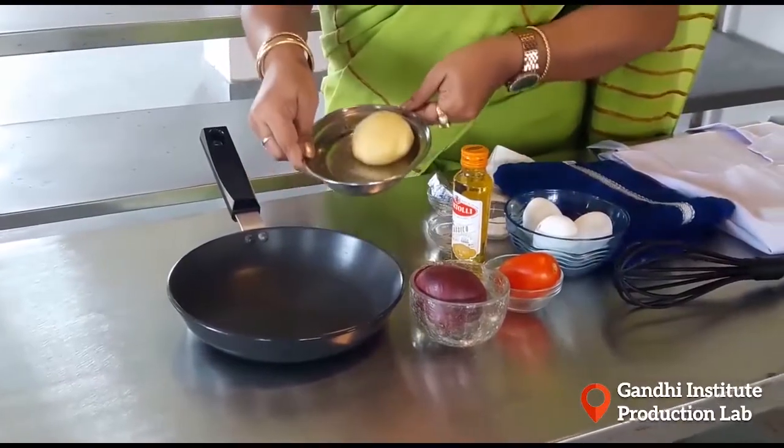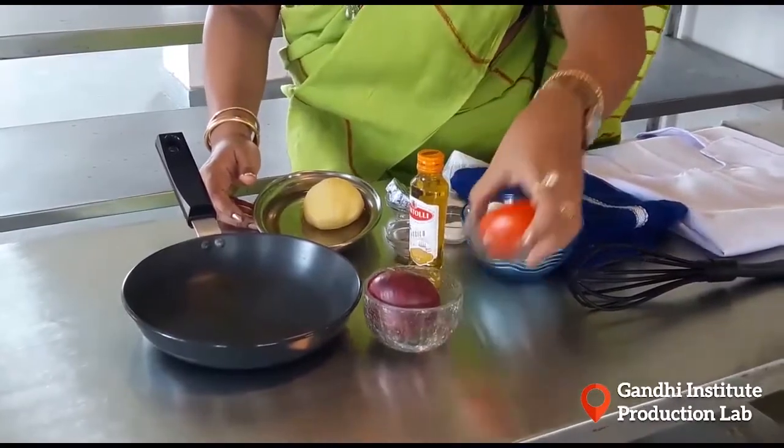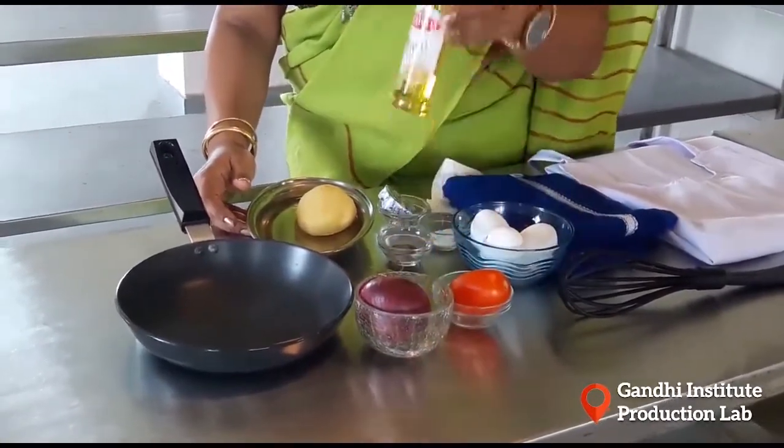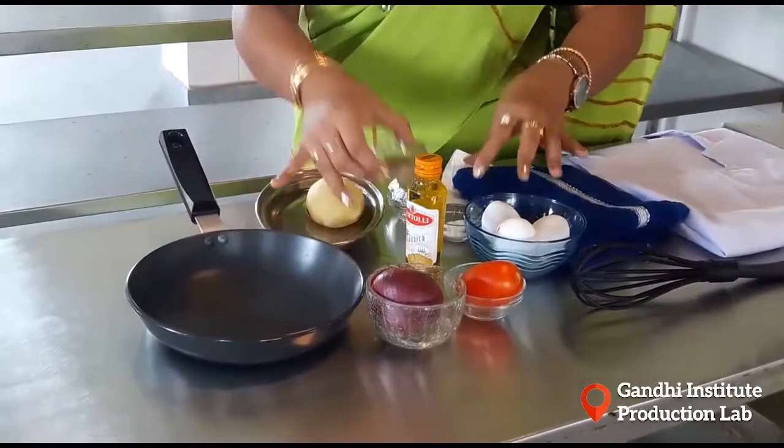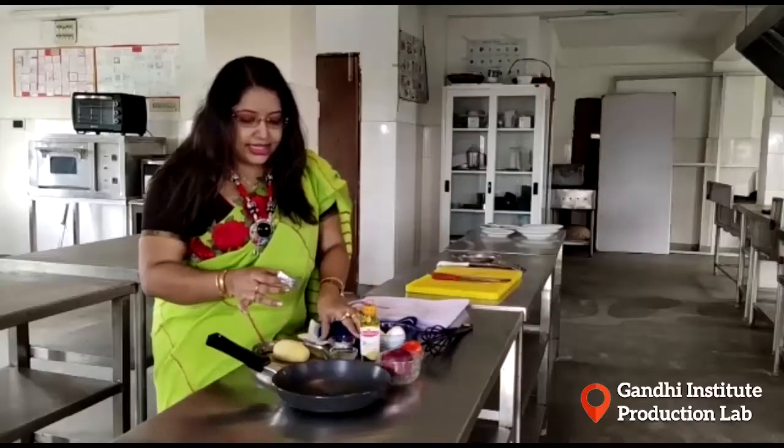The ingredients are: 1 bell pepper, 1 capsicum, 1 tomato, olive oil, black pepper, nuts, and a cheese tube.